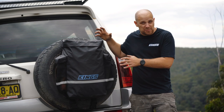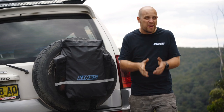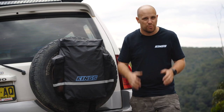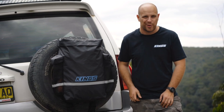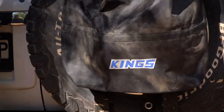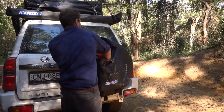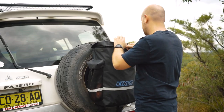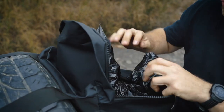The new Adventure Kings Premium Dirty Gear Bag takes what you loved about the original Dirty Gear Bag and adds more new features to make it even more useful when you're camping and four-wheel driving. Our original Dirty Gear Bag has been such a hit because it's great value, it's rugged, and it makes carrying rubbish or dirty gear so easy. The new Premium Dirty Gear Bag steps it up another level with added features to make it better than ever.